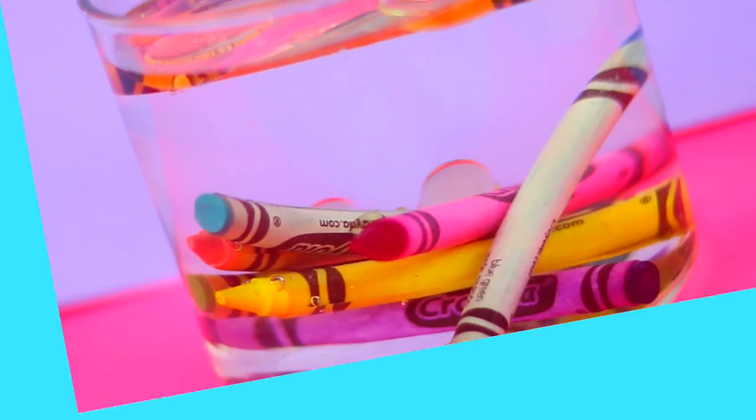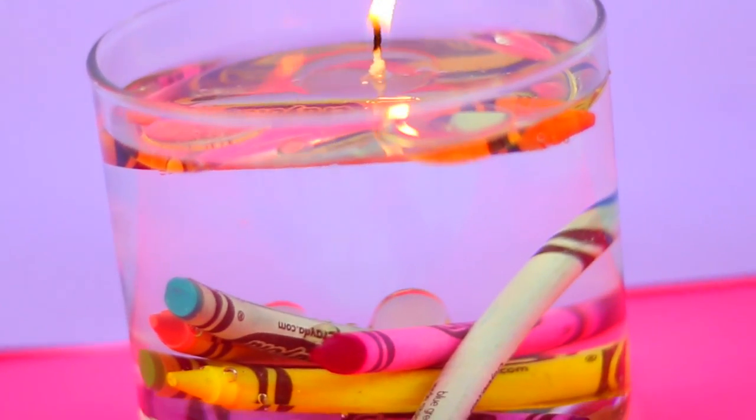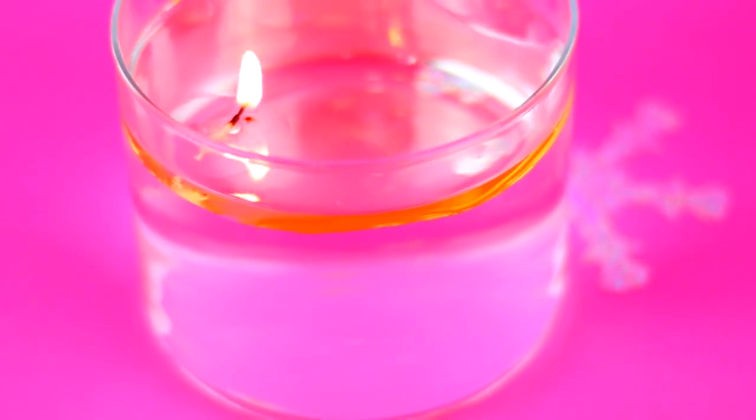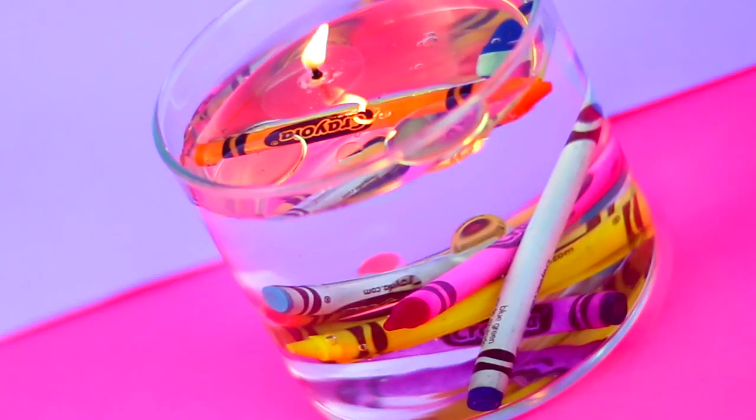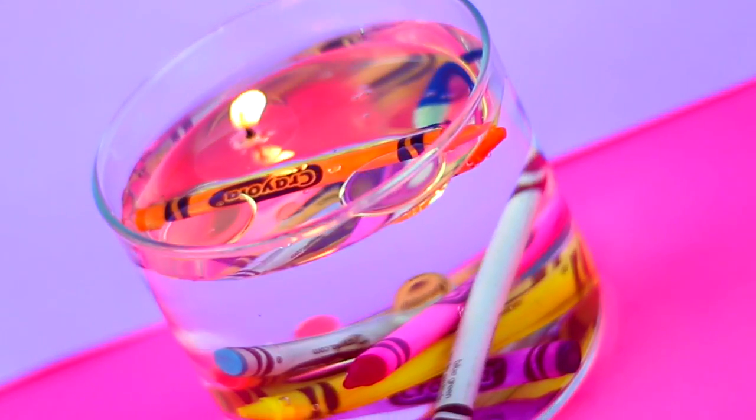This is so easy to make but in my opinion looks amazing. You can also leave it with no decorations and it also looks super cool. I personally love it with crayons inside because it makes the candle very colorful, but like I said it is completely optional.